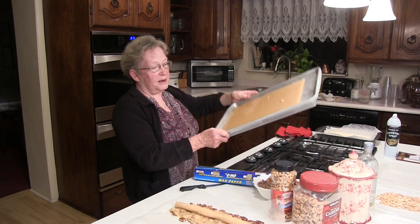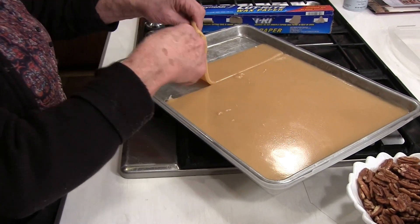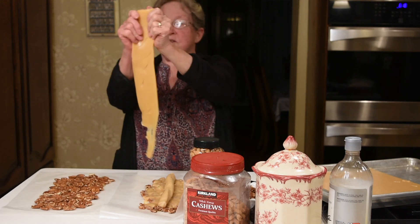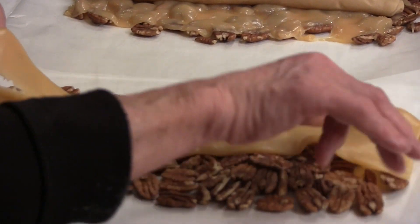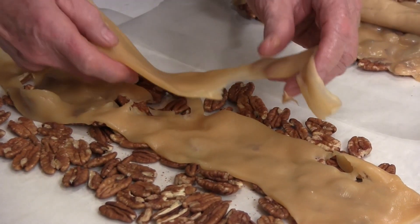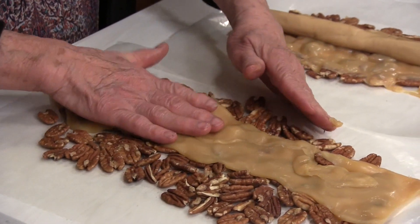Now that this has sat and firmed up, you can slice it into rolls or strips. It's quite pliable — you want it to be pliable. Then I've laid some nuts out on wax paper, and you just kind of stretch the caramel and lay it right on top of your nuts. If it breaks, that's fine. If it sticks to your hand, that's not fine. You can layer it however you want. I learned to make candy from my mom, who was an excellent candy maker — I don't even pretend that mine are as good as hers.